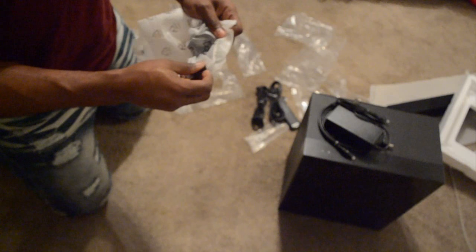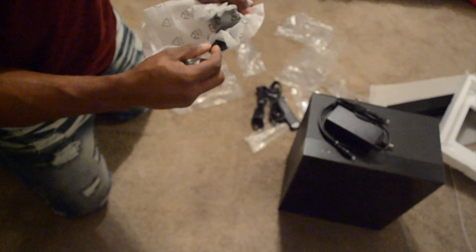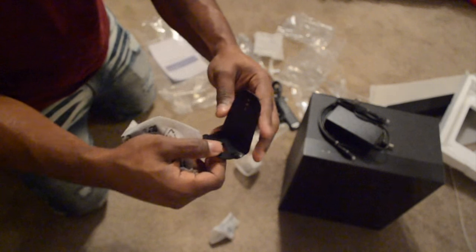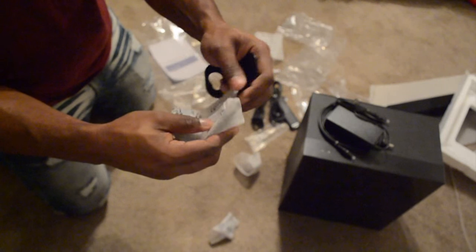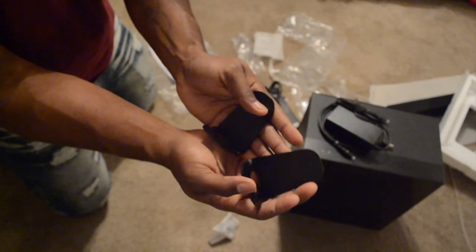Let's look at the mounting brackets. These may be for the soundbar itself — I really hope so, because I will be mounting it on the wall. I don't want it sitting down. So here's the mounting bracket — there's one, and most likely the other one looks like that too. Here are the mounting brackets.